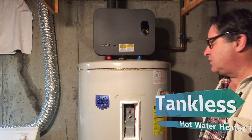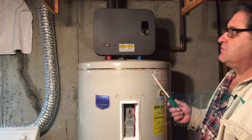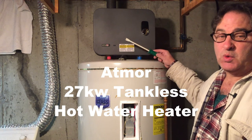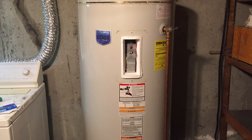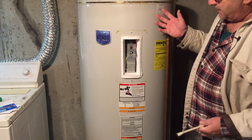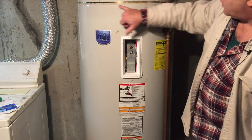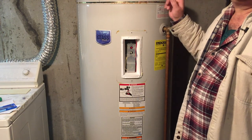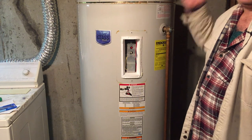Hello everyone, today we're going to talk about replacing this broken 80-gallon hot water tank with a new style equipment: a tankless hot water heater. In this particular case we're going to talk about an Eemax 27 kilowatt, however this should work for any tankless hot water heater. This 80-gallon hot water tank is electric. We were looking for a date code on it but cannot find one. It's starting to show some rust on the bottom, and once or twice a week we have to reset the top element to get hot water.